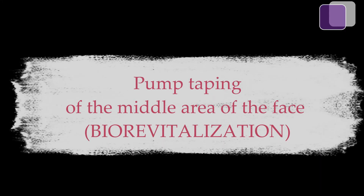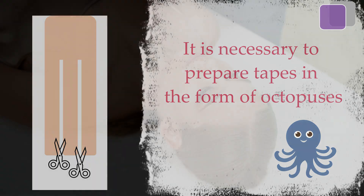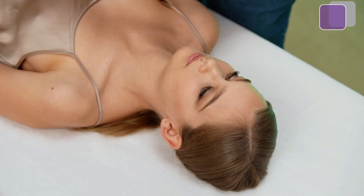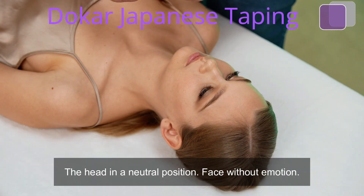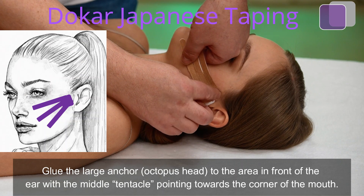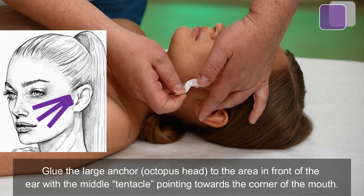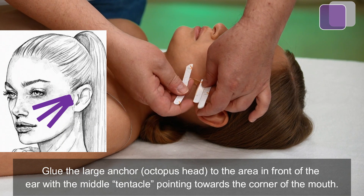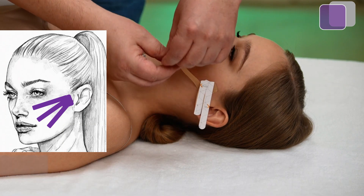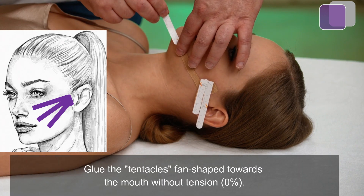Pump taping of the middle area of the face. It is necessary to prepare tapes in the form of octopuses. Keep the head in a neutral position with the face without expression. Glue the large anchor — the octopus head — to the area in front of the ear, with the middle tentacle pointing towards the corner of the mouth. Glue the tentacles fan-shaped towards the mouth without tension.